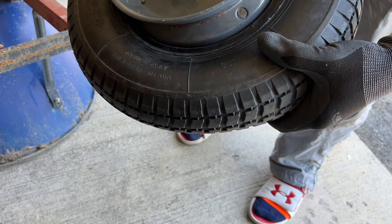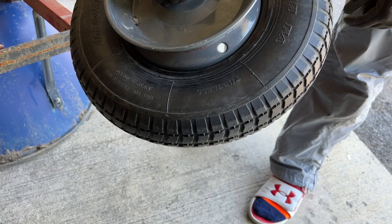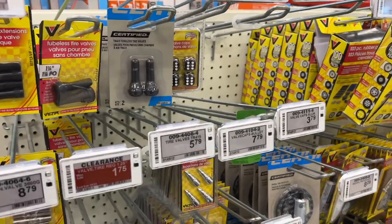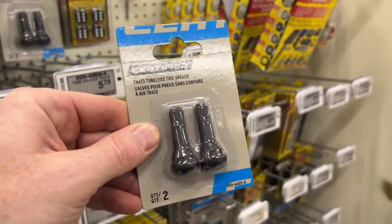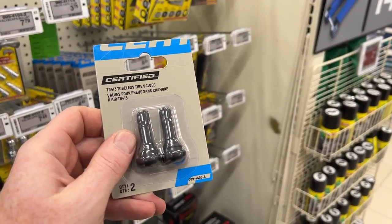Now we can work freely - insert the new valve stem into the hole. Head to Canadian Tire to grab some new valve stems. Get up to the automotive section and grab any old tire valve. The ones for vehicles will work with the wheelbarrow rim just fine.